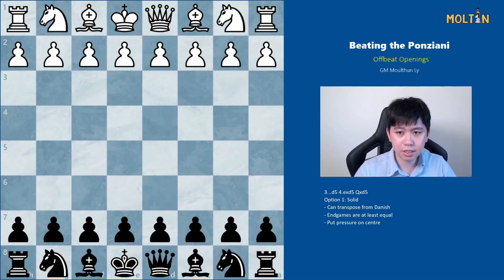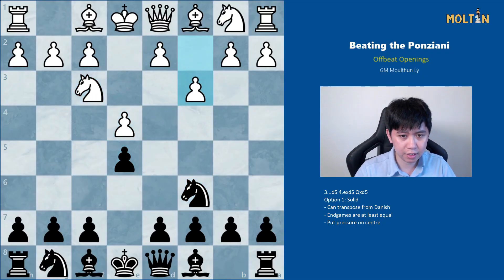This opening starts out after 1.e4 e5, knight f3, knight c6, and white plays pawn to c3, looking to get two pawns into the center. I'm going to recommend the most aggressive response for black, which is the move pawn to d5, hitting out immediately in the center. White has three main responses we'll look at one by one, starting with pawn takes on d5.